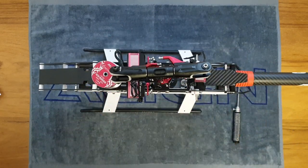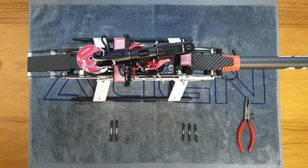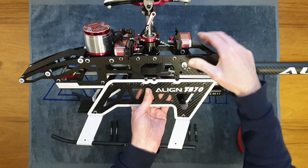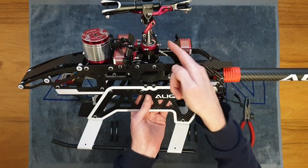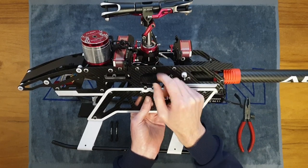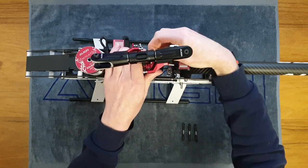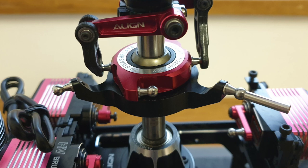Now let's fit some links to the main rotor and swash plate. Starting with the washout arm links — these attach onto the bore sticking out inside the swash plate. If you try to put them on the outer arm balls you won't get them on anyway because they're at around 90 degrees. Go ahead and get those on — they should push on reasonably easily.